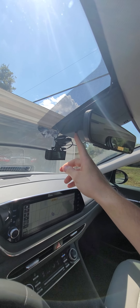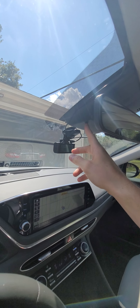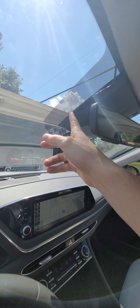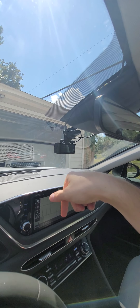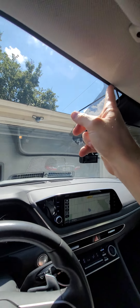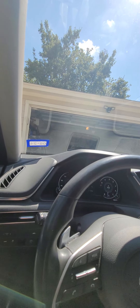...for my lane departure warning would be impacted by this, and so far it's been perfectly fine. What I did was I just ran the first line — which goes from the camera to the power adapter — straight up from the top of the windshield down the side right here.